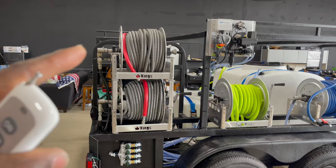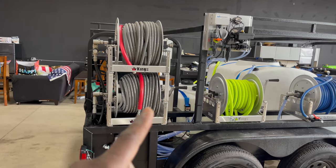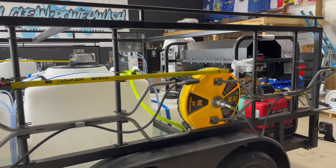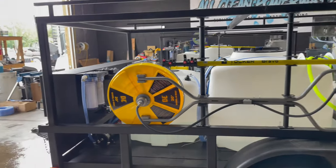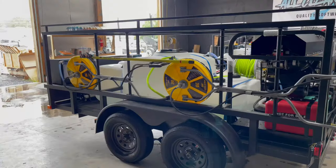This customer did request double-stack reels — he's going to be running two surface cleaners at a time. This is kind of what that looks like. We had to add an additional amount to carry a second surface cleaner, but it turned out pretty good. We're happy with it.